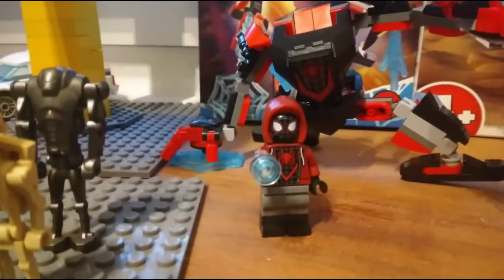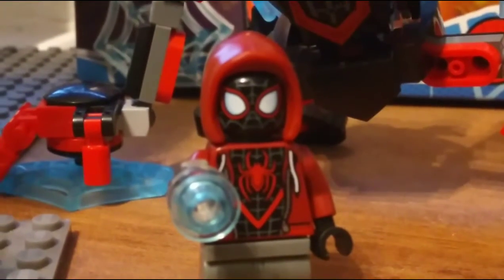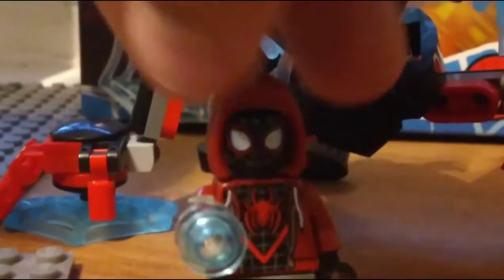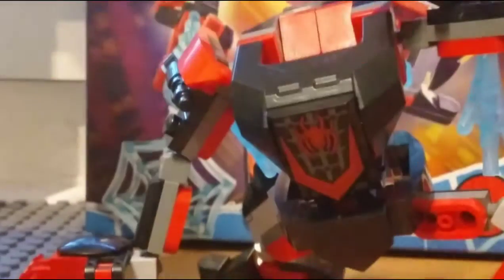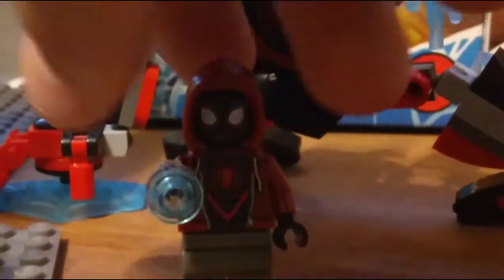The Miles Morales figure is actually very good. I don't think this is from the Spider-Verse because it has a different symbol. The head piece is very good. The two things I love most about this figure are: first, the pants — those are very good, like a track suit — and second, he has the Miles Morales symbol, although it's funny that he's wearing a sweater to be discreet when he has a Miles Morales symbol on his back.